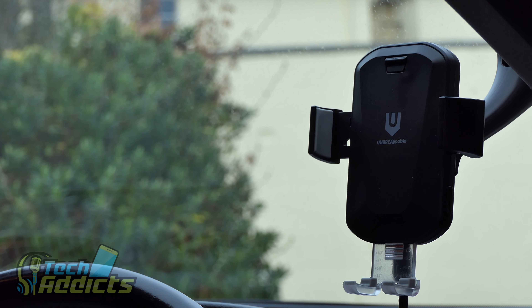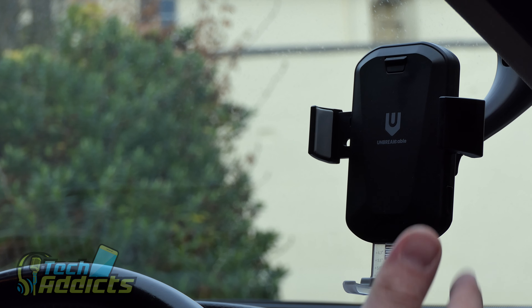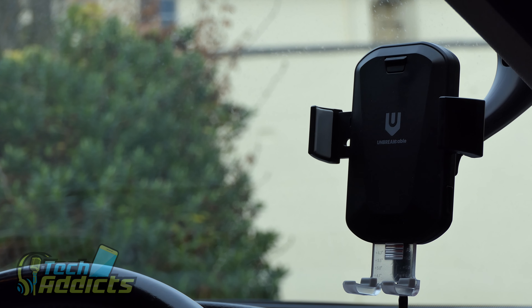To be honest, I'm quite impressed. It's a lot cheaper than other options available, looks decent, and doesn't look fancy enough that someone would smash the window to steal it — it just looks like a typical phone holder. Let me know if you have any questions in the comments, hit subscribe, turn on notifications, and tune in to the Tech Addicts podcast on Sunday and Inspect Your Gadget on Wednesday. Take care and happy new year!